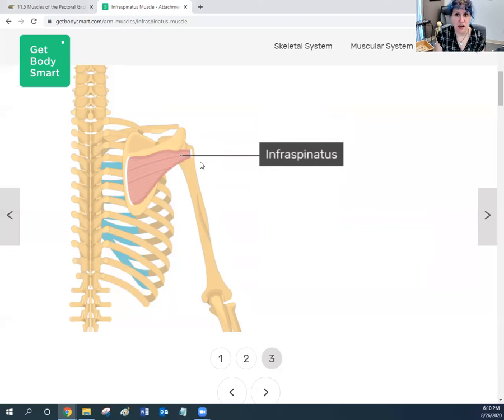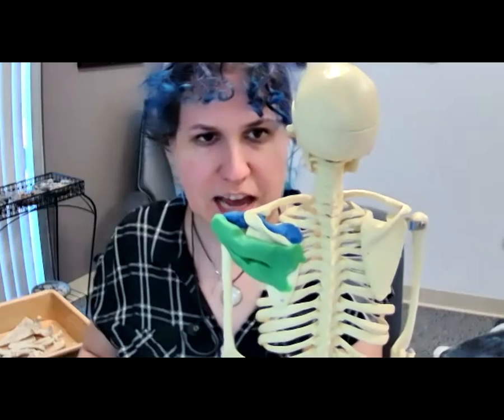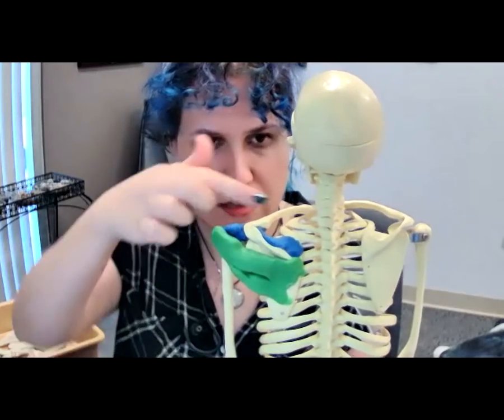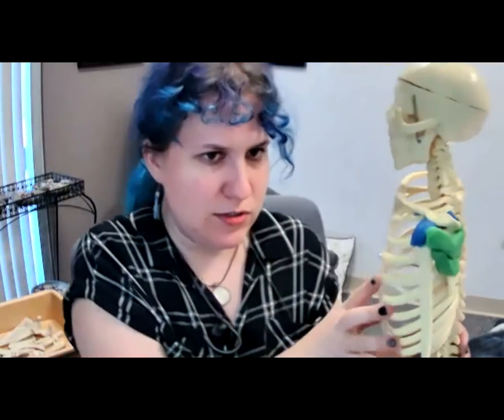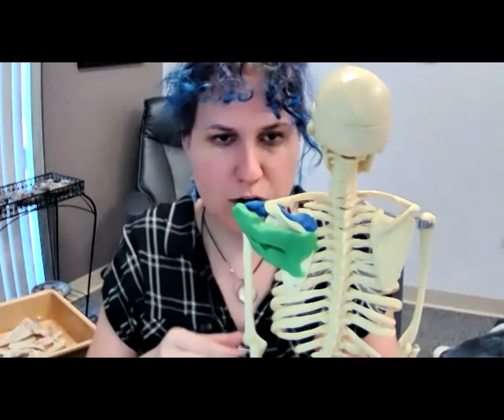Think about what type of rotation this creates — medial or lateral? Picture the muscle contracting: will the arm rotate out to the side and backwards, or into the front and inwards? Out to the side and backwards is lateral rotation; inwards and forwards is medial rotation. Looking at the clay model, the infraspinatus wraps around and pulls the humerus back and around, creating lateral rotation of the humerus.